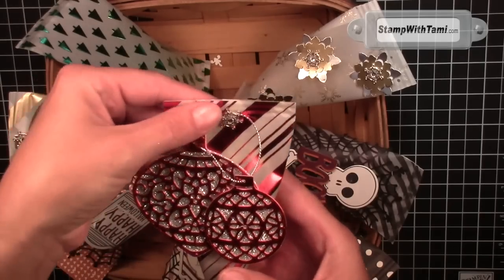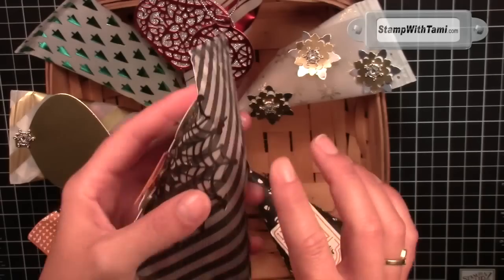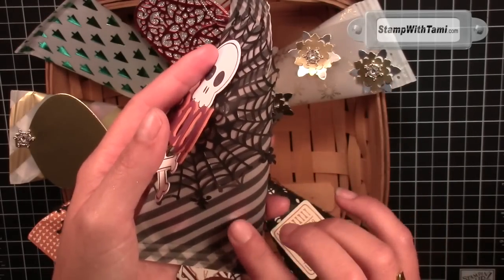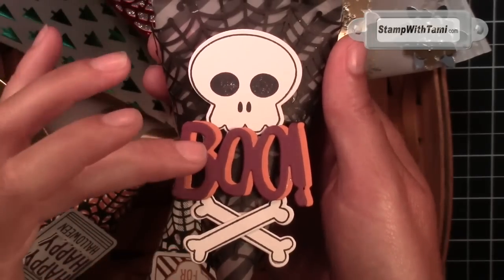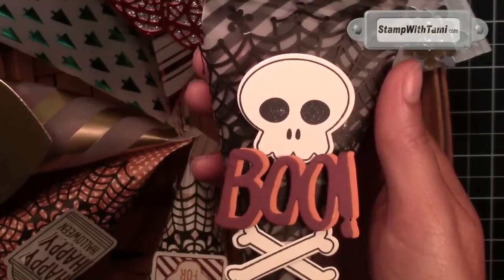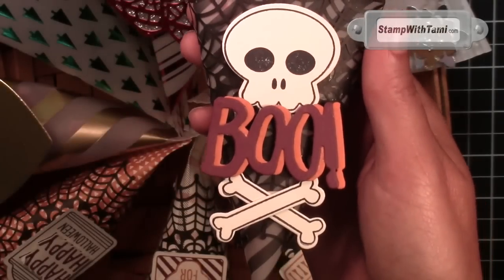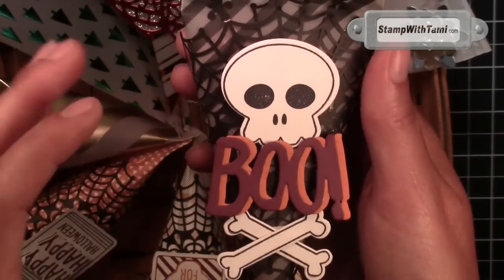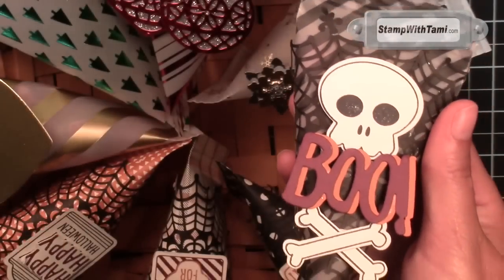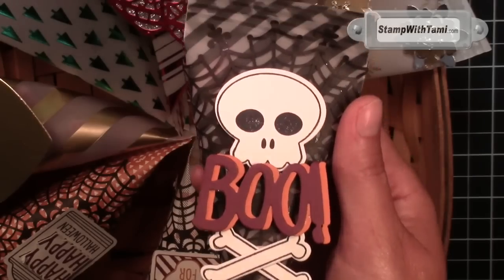This one is definitely one of my favorites as well — the skull and crossbones. This was done with the winter wonderland vellum; it was actually a six by six and I didn't even have to cut it down, it was already the perfect size. The skull and crossbones and 'boo' were done from the Howl-O-Ween treat kit with the coordinating Booty You framelit, which were made to cut out the Halloween pieces in that kit. It's also got the fun spiderweb doily on it. All of these will be available September 1st.